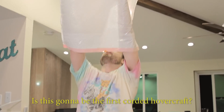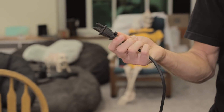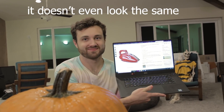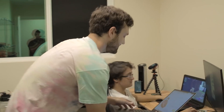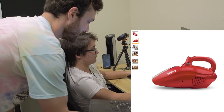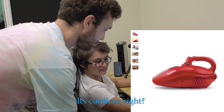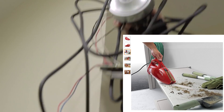Is this gonna be the first corded hovercraft? Who sells a corded version of this? I literally searched for cordless vacuum — this is what I clicked on. Is this a corded or a cordless vacuum cleaner? This is a corded vacuum cleaner. My research sort of stopped right there.